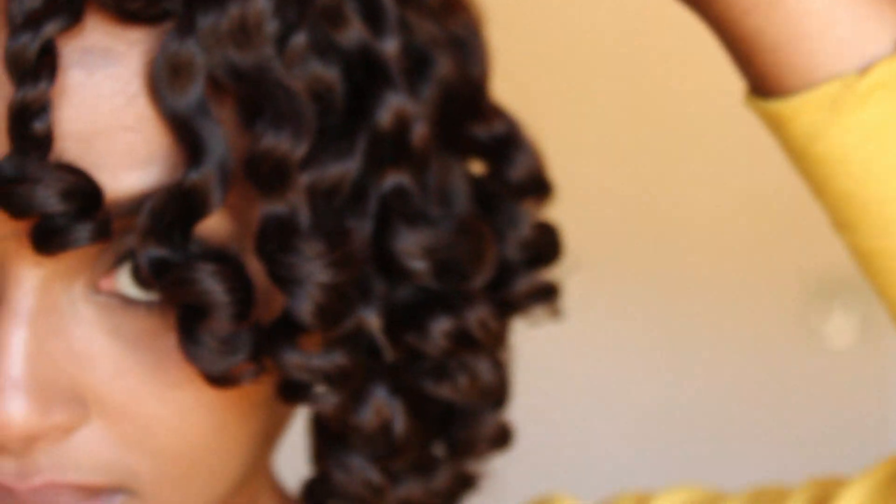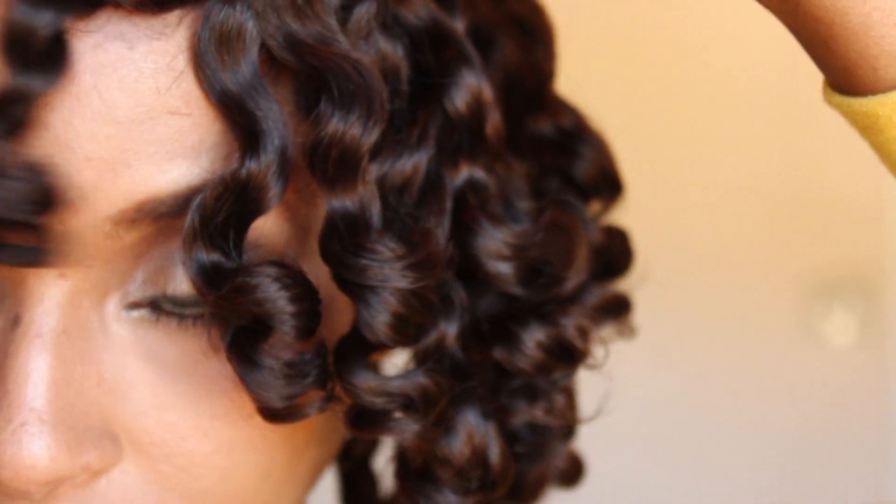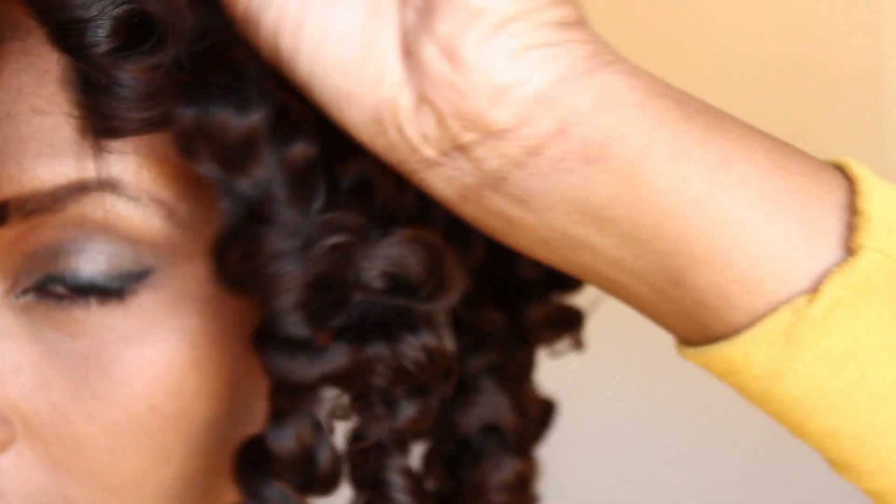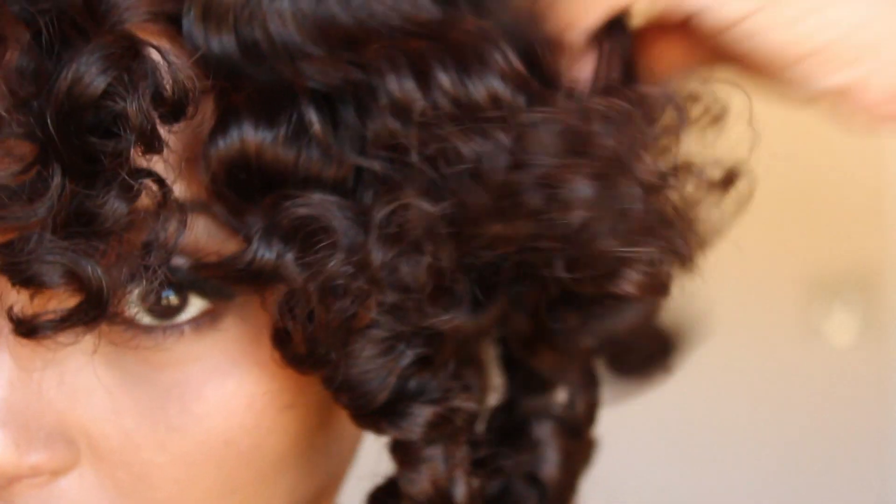After I was done I let it air dry, and the next day I got these really soft, beautiful, uniform curls. I just decided to go ahead and separate them, trying not to get it too frizzy. I didn't really add any extra product — just kind of letting it do its own thing. As I'm separating it the hair is getting bigger and curlier, and I kind of liked it.